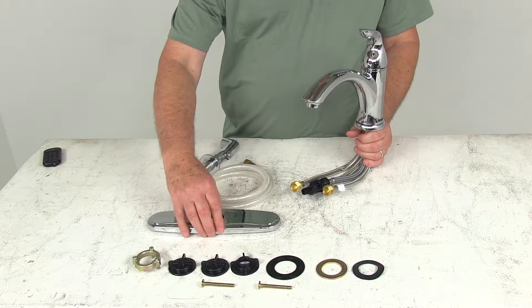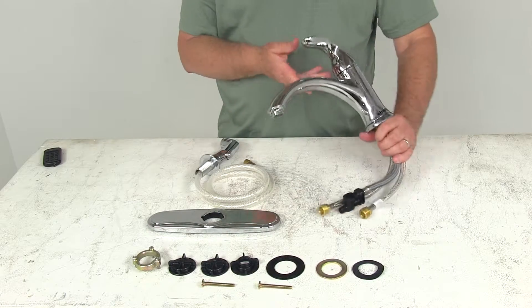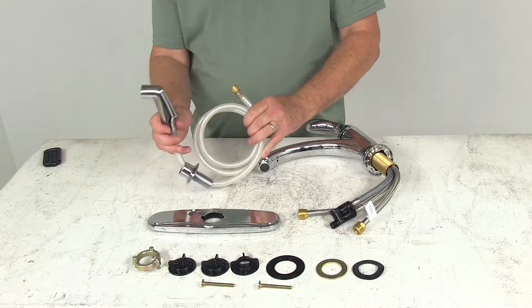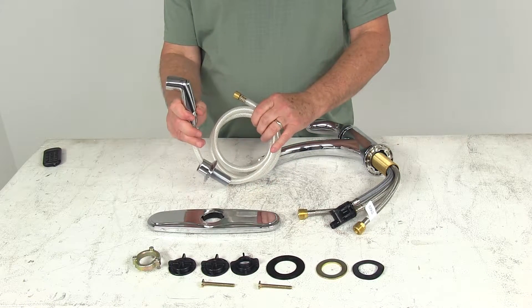It is a one-hole or three-hole mount design. The matching side sprayer comes with a 60-inch long hose, and the sprayer itself uses a push-button lever for on and off.